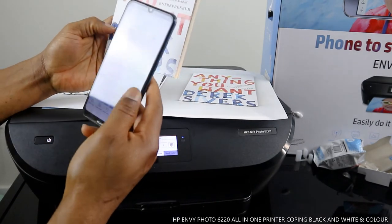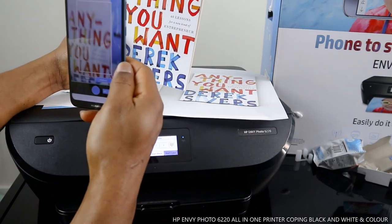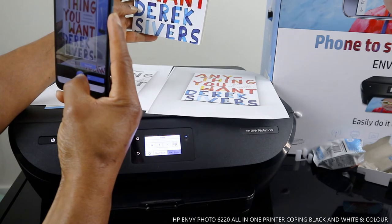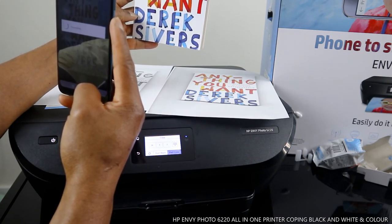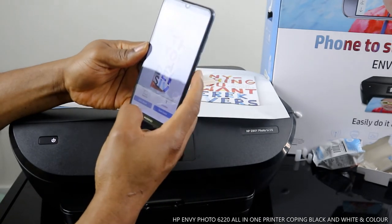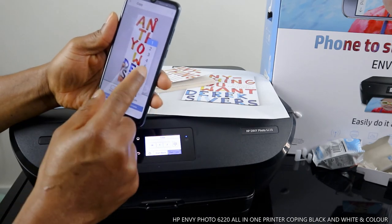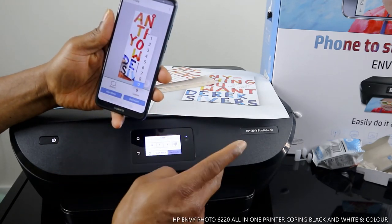Go back to the HP Smart app on your mobile device and select copy. It gives you the option to take a photo — move the image within the frame, then click the middle button to capture. The app processes the image. You can resize the document, then select black or color, and choose how many copies you want.